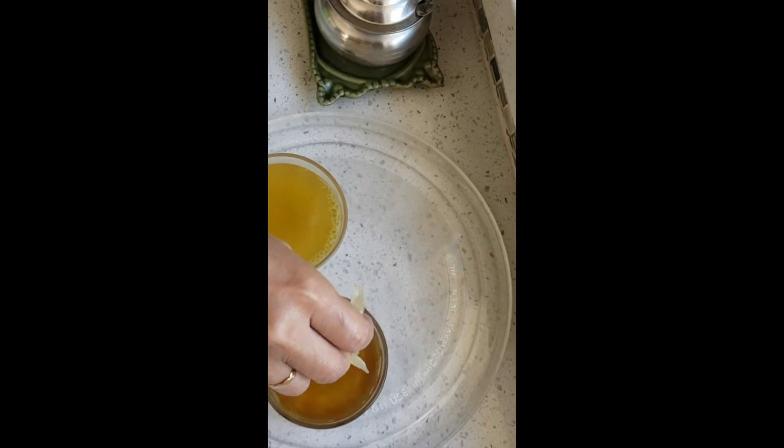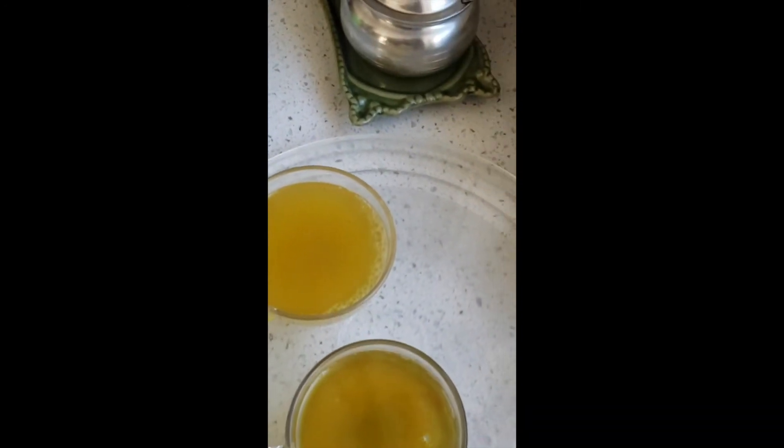My daughters love to see the color change and they insist it should be in a glass cup so they can see this beautiful change in color. I hope you guys are able to see it. If you want it more tangy, you add more lemon; if not, you can add less. And your tea is ready.